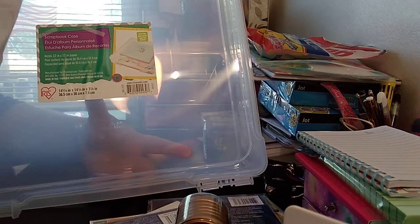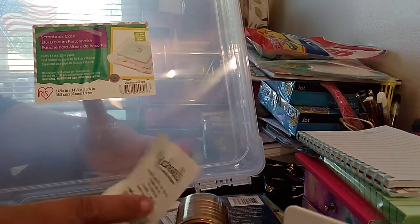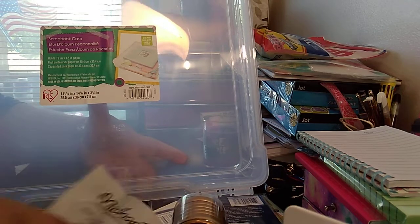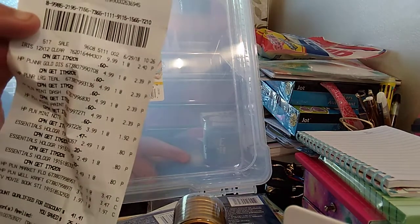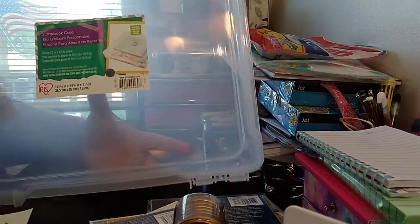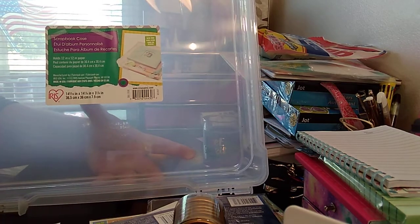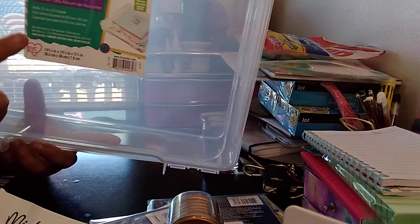Let me make sure I find that price. Actually, it was $9.99, on sale for $3. But if you use the Joann's 20% off coupon, I got it for $2.40. For $2.40, that is not bad. And it's 20% off your whole total, so it deducted a lot. The brand is scrapbook case — I think Iris. Yeah, Iris is the brand.